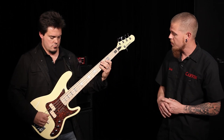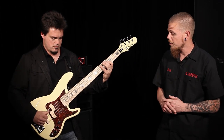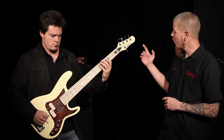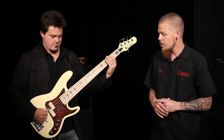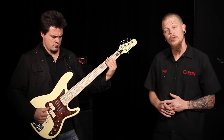This particular bass features a flame maple fingerboard with black acrylic inlays on the fretboard. It has a vintage cream color with an optional matching headstock, a red pickguard with cream pickups. This one also has the active electronics and the optional bridge pickup.